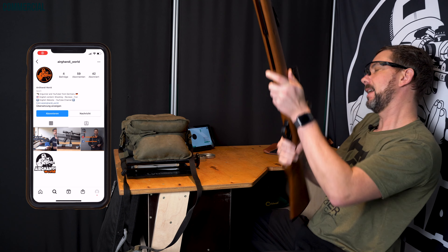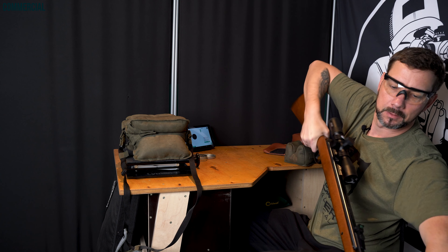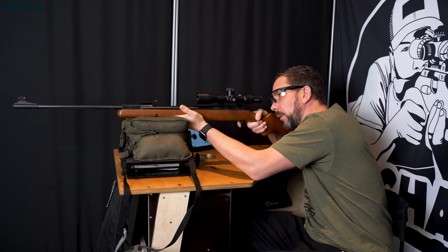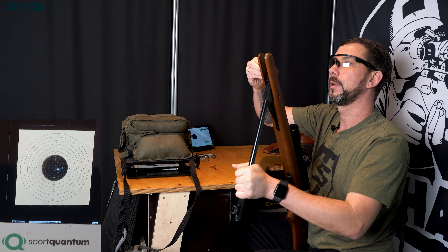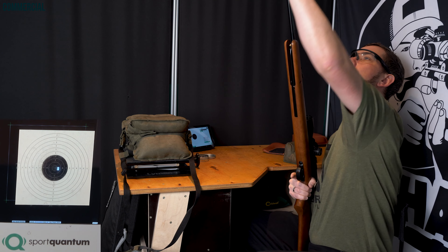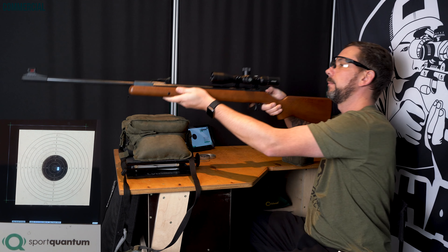Shooting test, the Diana 350 Magnum Classic. AirGhandi's finest, 0.56 grams again. Distance is 11 yards, 10 meters, shooting at the Sport Quantum SQ10. You need a little force to break the barrel, but you're getting used to it. Recoil is medium to strong with a tendency toward medium, I'd say.